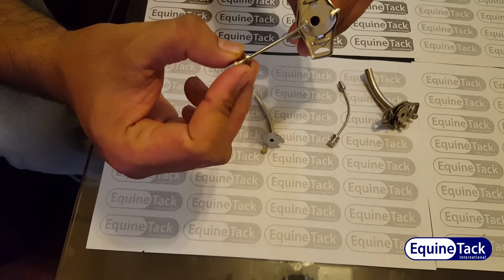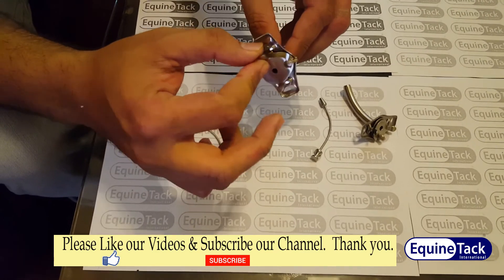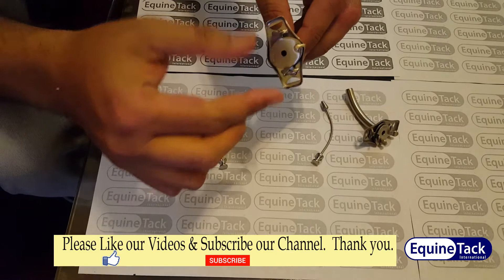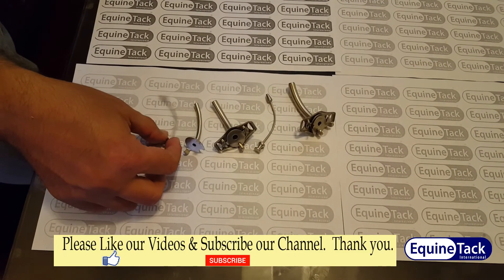This is the obturator to remove the blockage, as you can see. We are manufacturing in brass as well as in non-magnetic steel, very safe for human use. Please let us know your requirement. Thank you very much for watching.